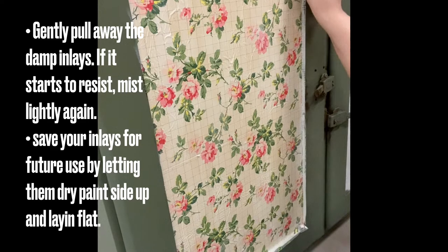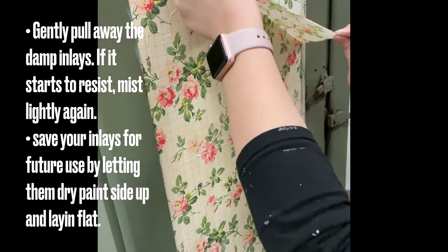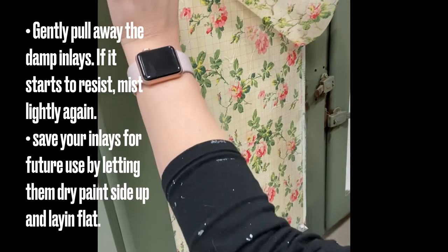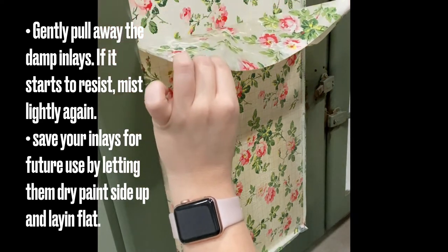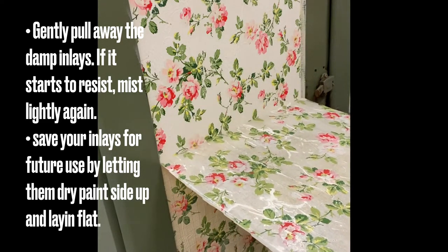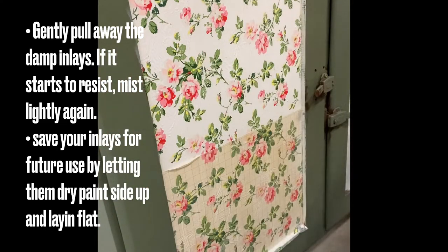When your inlays are damp again, you're going to very carefully start to peel away the design. You want to be gentle and work slowly so that you don't rip the paper. If you find that an area is sticking, lightly mist the area and it will come away. Find somewhere that your paint inlays can dry, paint side up, laying flat, so that you can use them again in the future.